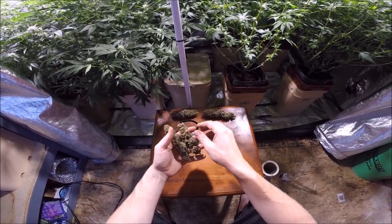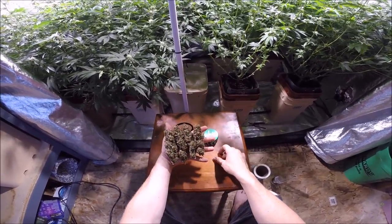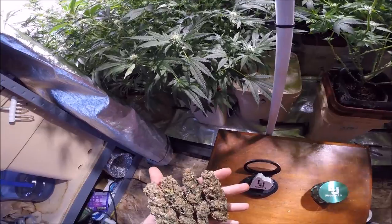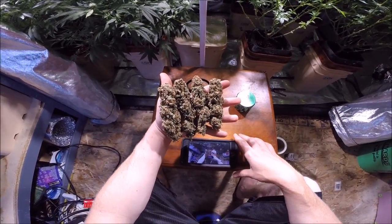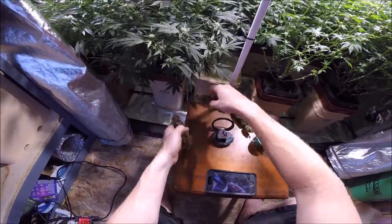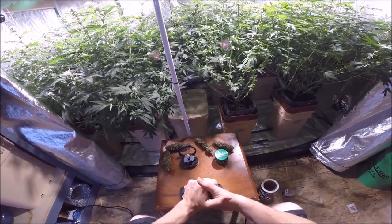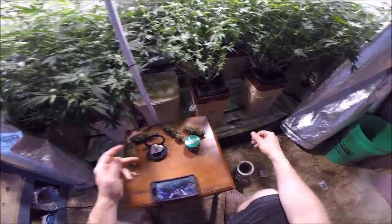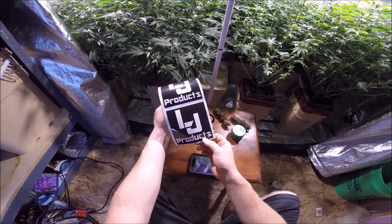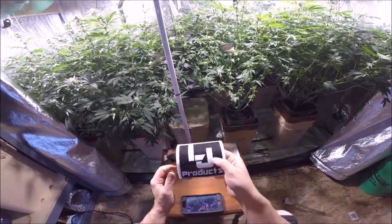I really hope you guys like the video and like these beautiful quality buds we've got going on here. Don't forget — I'm gonna use this grinder to grind these bad boys up. I'm Liquid Jade, thank you guys — these things are amazing, just beautiful. Also, I forgot to tell you: every item on eBay will come with a free sticker that you can put in your grow room to show your support. You buy the loupe, you get a free sticker. You buy the grinder, you get a free sticker.